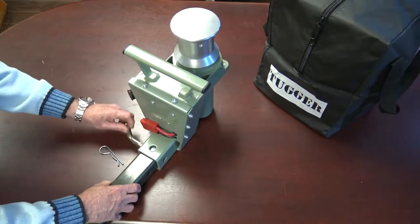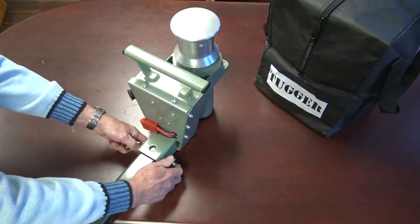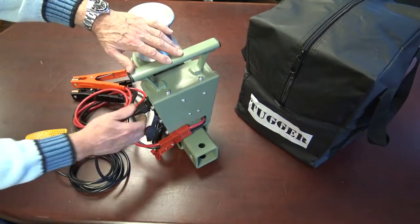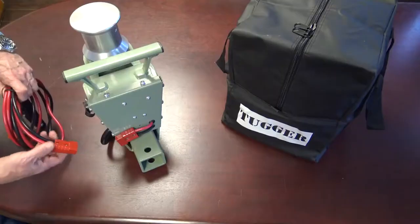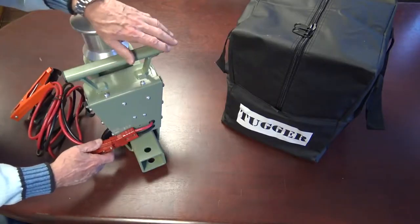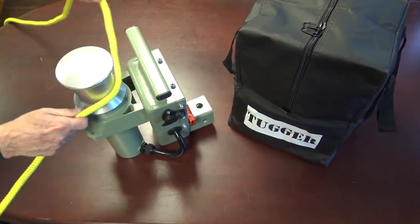Here is how simple this is to install. Connect the mounting bar to the 2-inch hitch receiver, and then the winch to the mounting bar using the hitch pins. Plug in the foot switch. Plug in the power wiring harness and connect it to the vehicle battery. That's it — you're ready to pull.